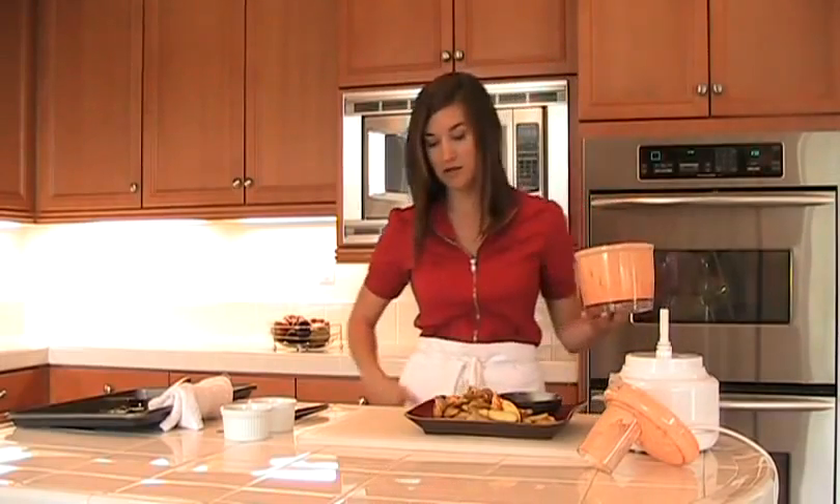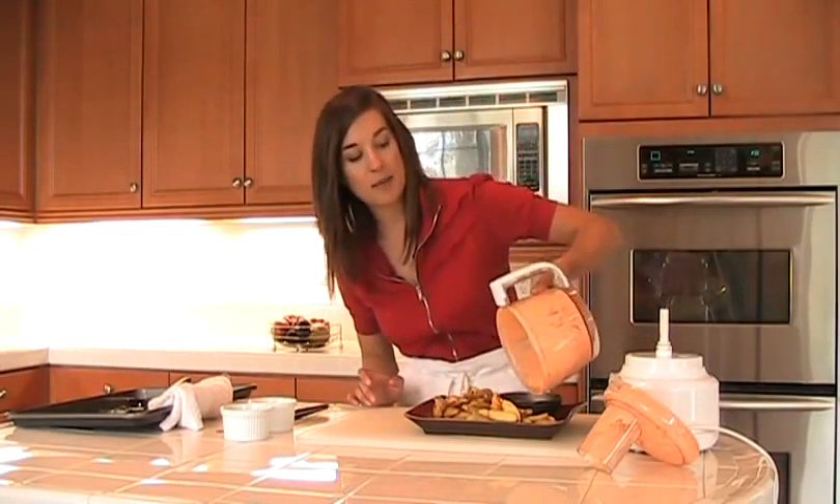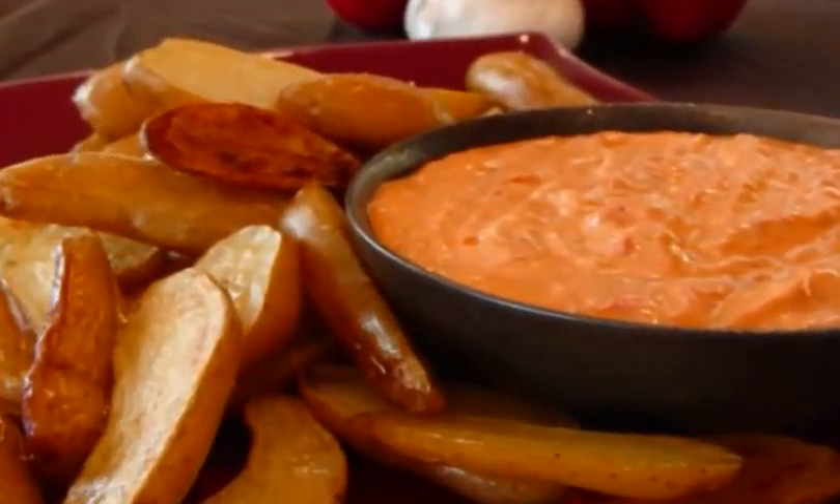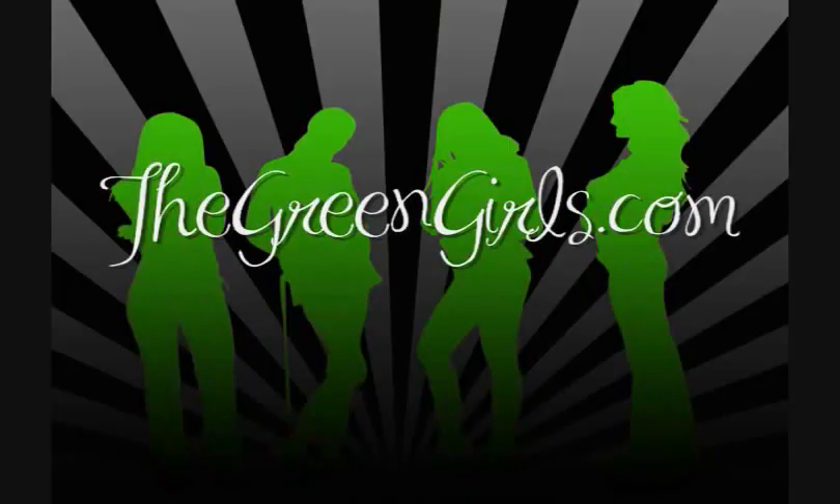You can totally make the romesco a day ahead and keep it in the refrigerator. There we have the fingerling potatoes with romesco. Stay tuned next week for soba noodles with soybeans and mint. I'm Pace, the Green Girls Food Guru, and you're watching The Green Girls TV.